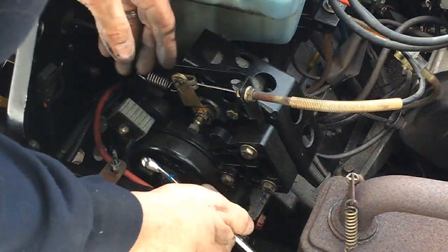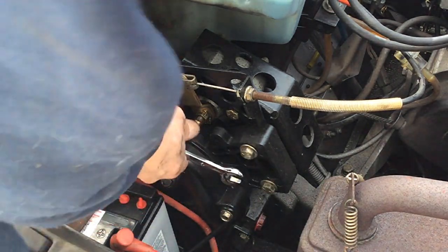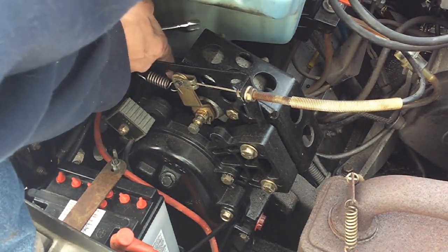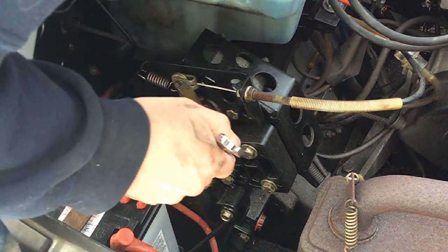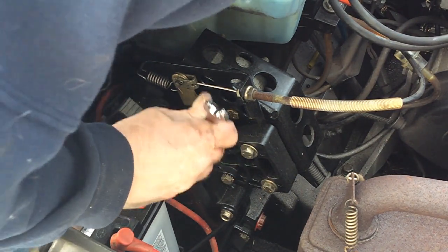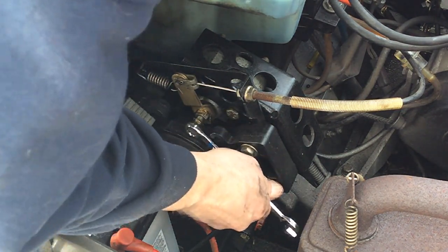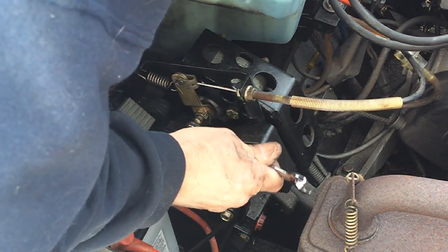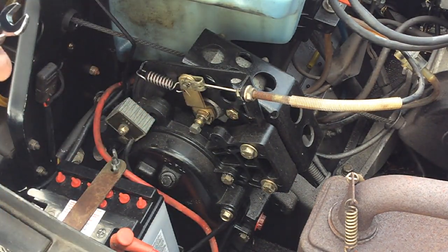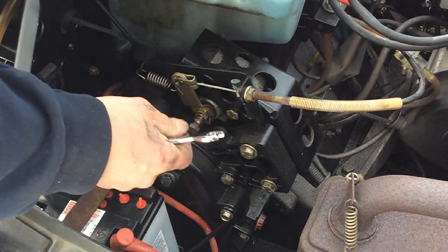Once you get that taken care of, take your 12 millimeter wrench. The idea is you want to make sure that the disc turns relatively easy — you want it to be kind of free. So just kind of turn that. I've got a hole over on the other side and I'm just going to turn that adjustment until it just barely touches. Once I do that — right about there — I feel pretty good about that. Go ahead and grab the handle and there we go, feels pretty good.